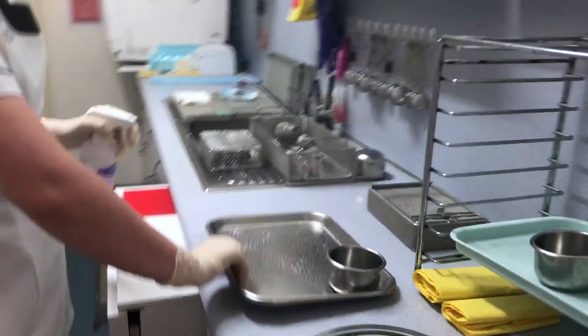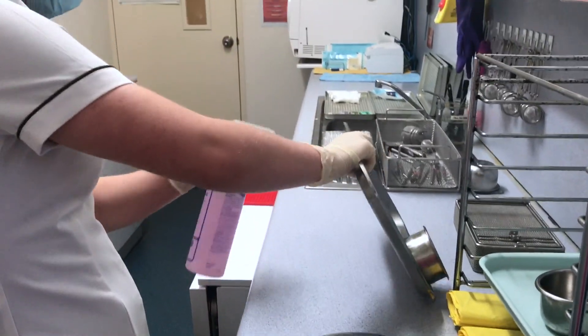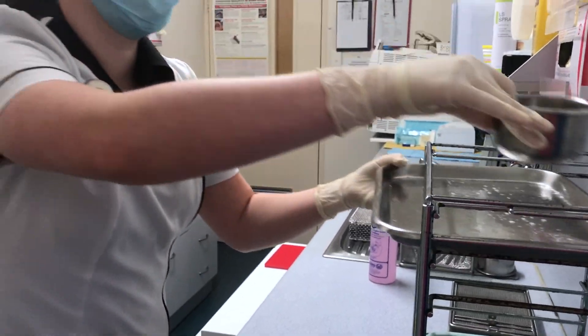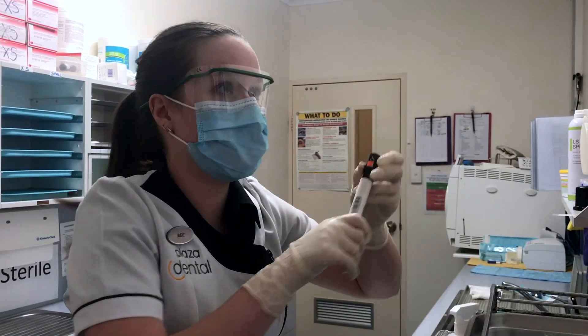When we're finished, we remove our tray cover, spray our bowl, and then pop our trays up just to sit for a minimum of 10 minutes.